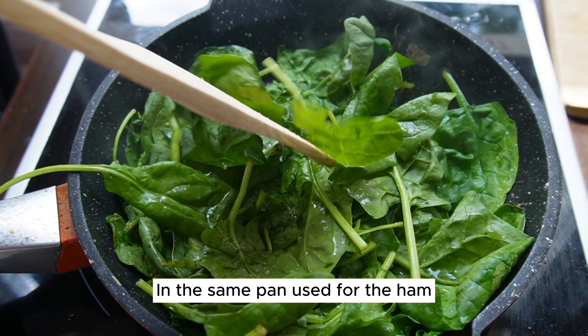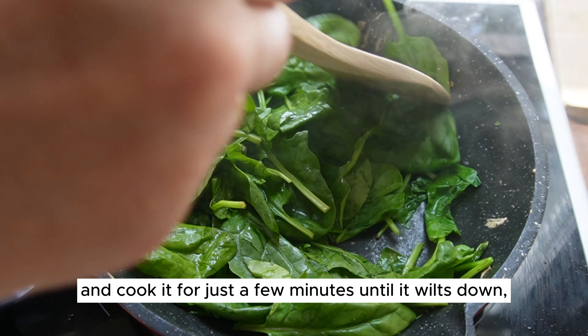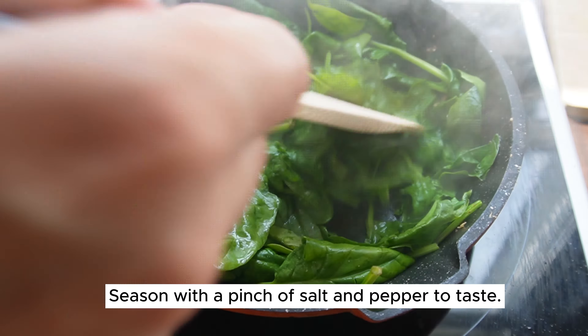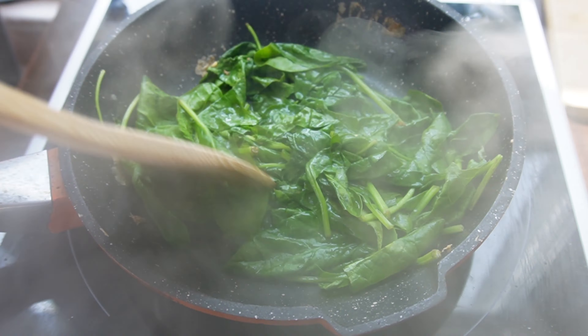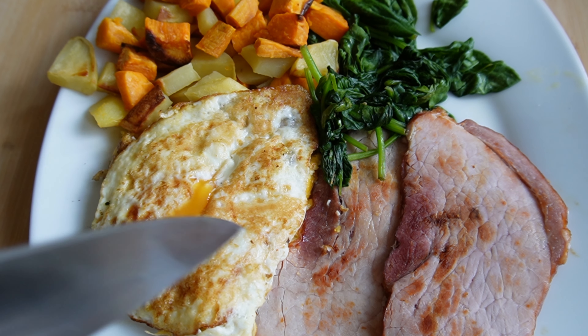In the same pan used for the ham, or a separate pan, add the fresh spinach and cook it for just a few minutes until it wilts down. Season with a pinch of salt and pepper to taste. Thank you for being a part of this wonderful community!